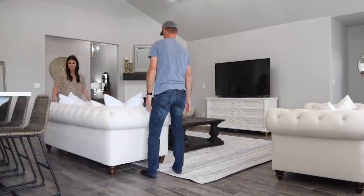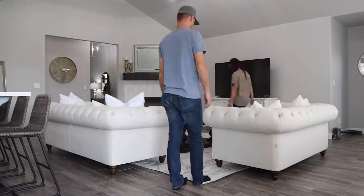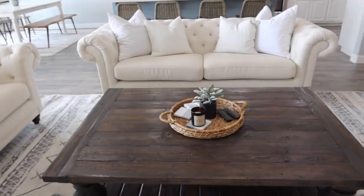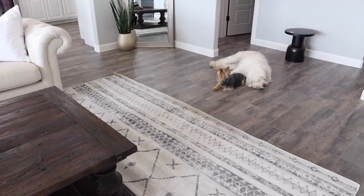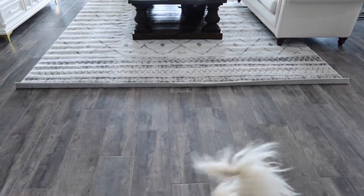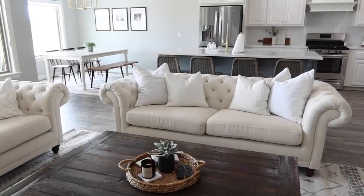Just in case you're wondering, we are going to be talking about the kitchen island here really soon — I know a lot of you are probably here for that, so just hang tight a little longer. Third time's a charm — we finally nailed it and got it right where we wanted. What's funny is Chase moves a lot of this in the evenings to practice cornhole inside, so it won't last long, but at least for now it's looking good.